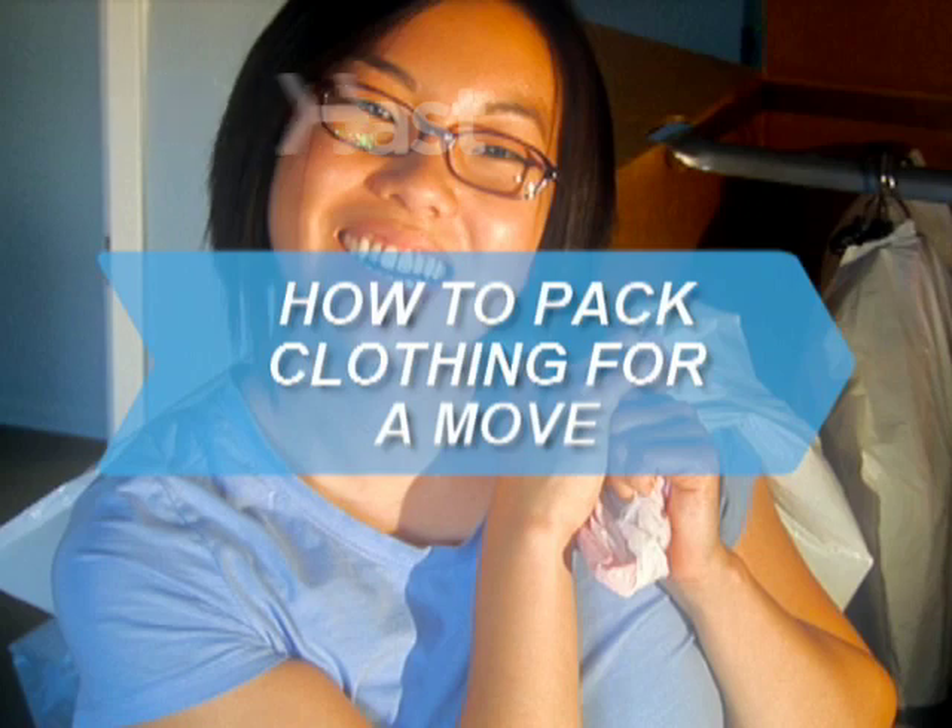How to Pack Clothing for a Move. Moving is one of the top 10 most stressful life experiences. Here's how to pack it up without wanting to pack it in.